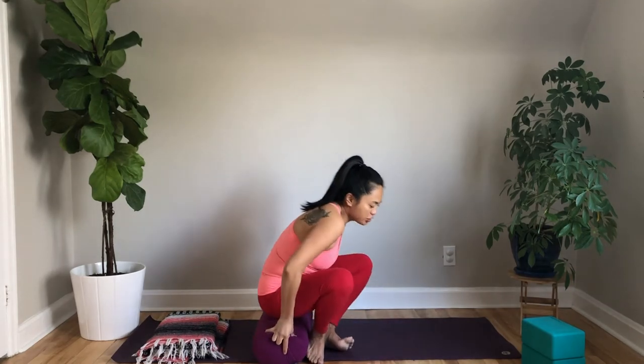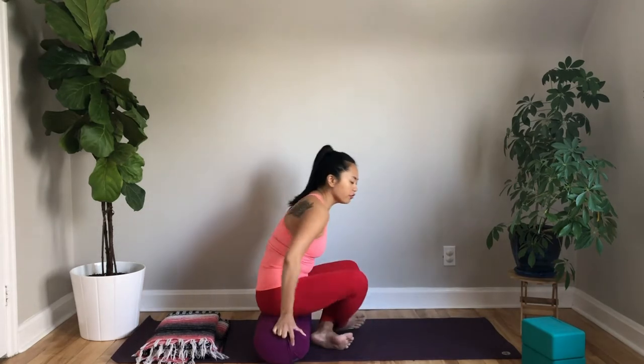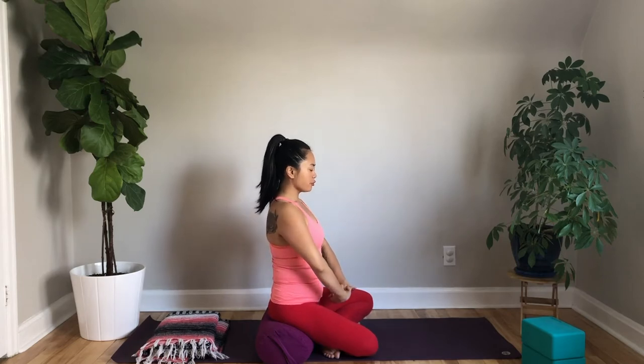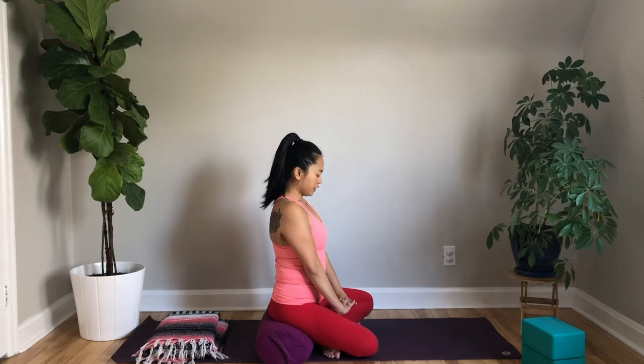Now start to blink your eyes open very slowly. Roll your shoulders out. Change the cross of your legs if you're sitting cross-legged — the other foot comes in front. Let's bring the hands in front of your chest. Take a breath in, exhale to interlace your fingers. Press your palms towards the mat, then tuck your chin in towards the chest.